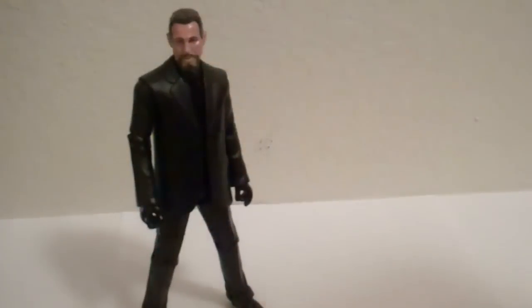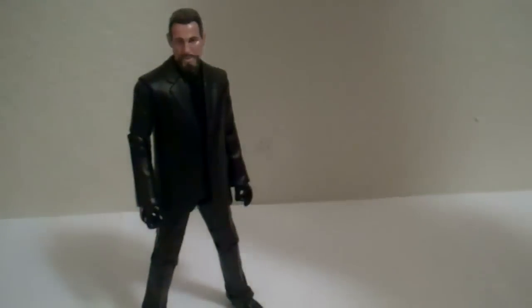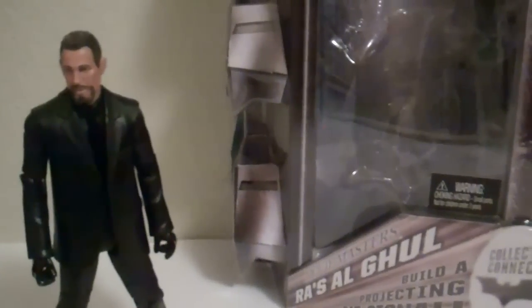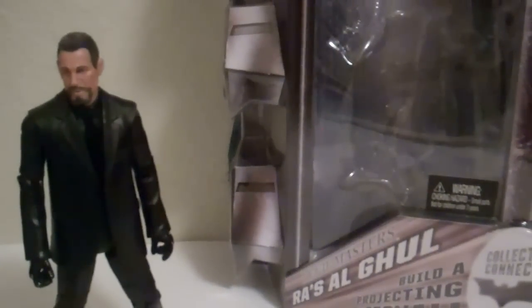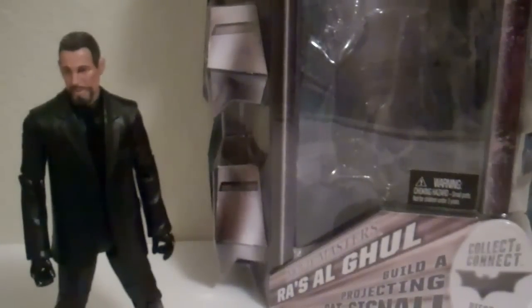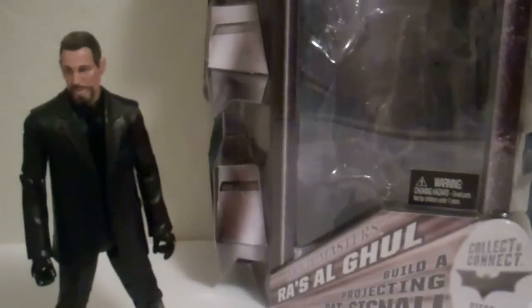On the back, you've got the Build-A-Figure, and then you've got Catwoman, Blake, and Ra's al Ghul. At the time of filming this, I do not have Blake or Catwoman, but I have all the rest and I do plan on getting them. I've got Catwoman pre-ordered on Big Bad Toy Store, so if I don't find her in stores by the time it comes in stock, they'll just send it — either way I've got Catwoman. Blake I just need to find, but I'm willing to pay extra on eBay if it comes down to that.